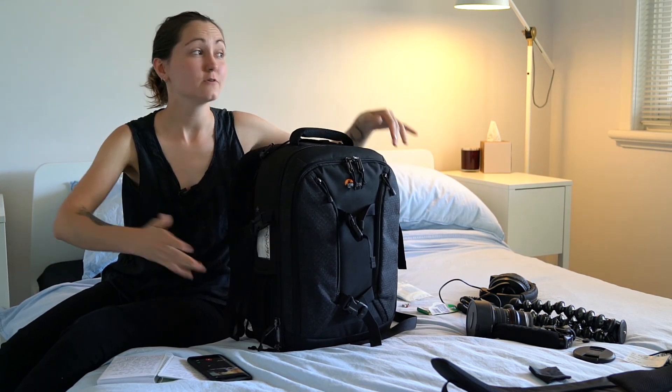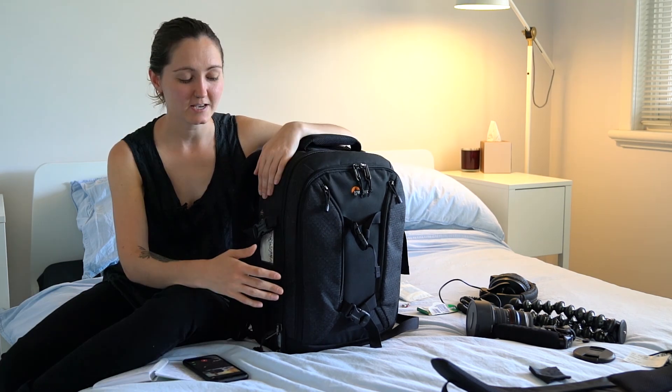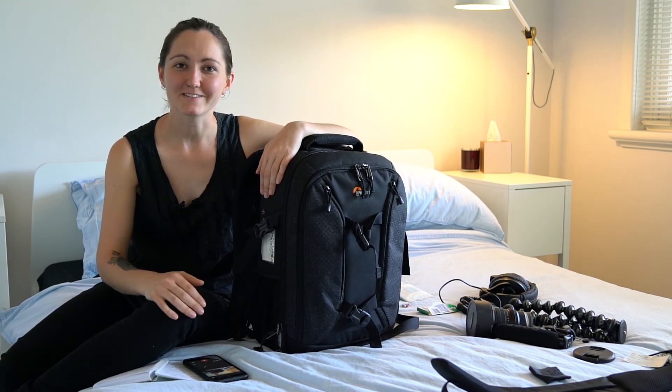Anyway, I hope you liked my review. I'm gonna get out there and start the day — I've got a very busy day ahead of me. As with all videos, please like and subscribe and I will see you next Sunday.